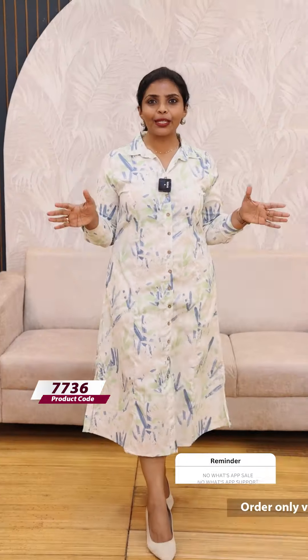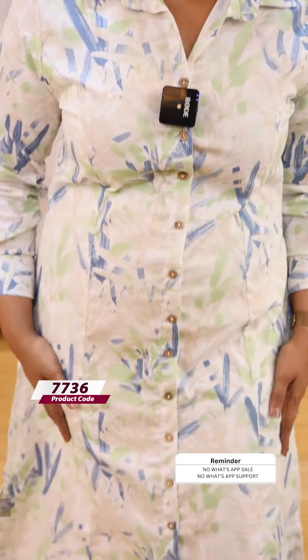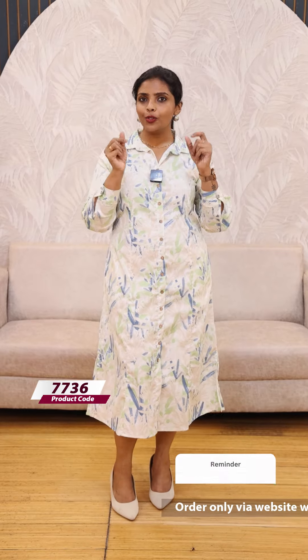Next, we have a white base with a green and blue color print. It's a very beautiful pattern. We give it a formal look. It's an abstract print — a new style that you can use. You can also use some studs or hoops as accessories. It's available in different colors; the style code is 2431. Check it out on the website.